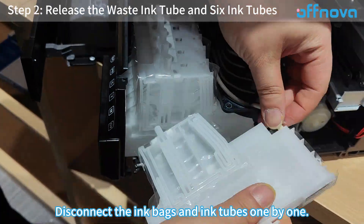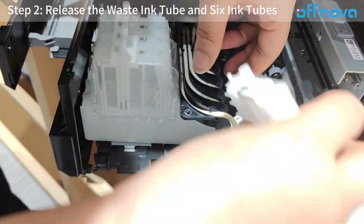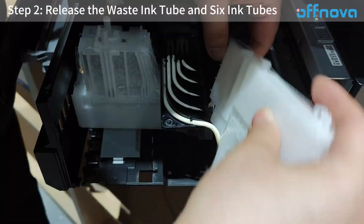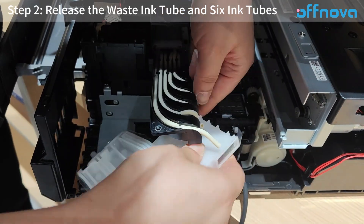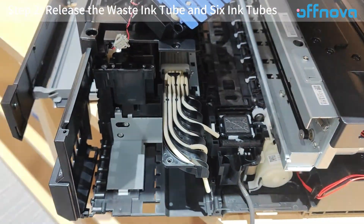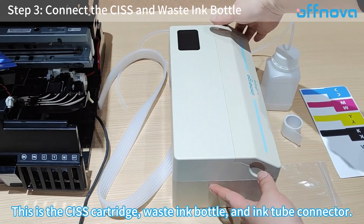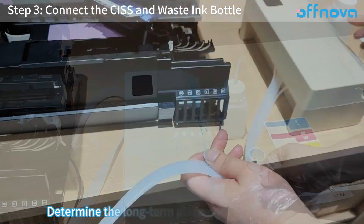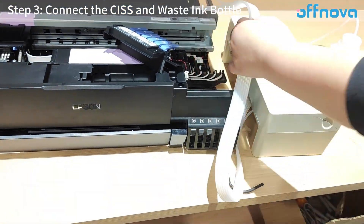Disconnect the ink bags and ink tubes one by one. Step 3: Connect the CISS and waste ink bottle. This is the CISS cartridge, waste ink bottle, and ink tube connector. Determine the long-term placement of the cartridges and trim the ink tubes as needed.